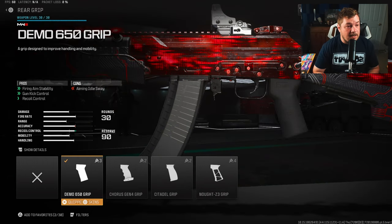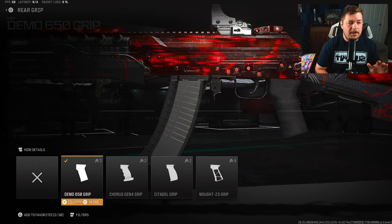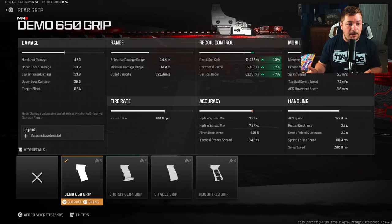For the rear grip you're going to want the Demo 650 grip — same reason we chose the Main V6 stock, but on a much smaller scale. We're getting 10% gun kick reduction along with 7% of the horizontal and vertical recoil control. But at the end of the day all these recoil attachments add up to what it is.